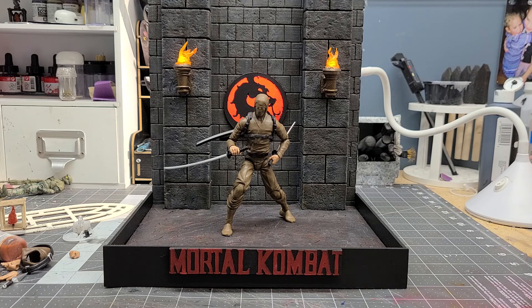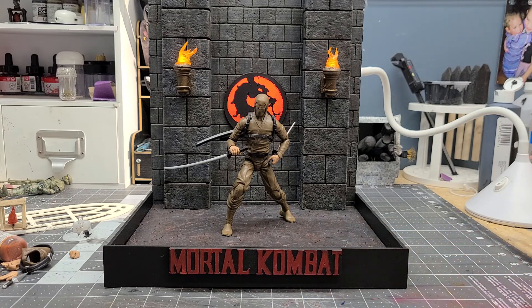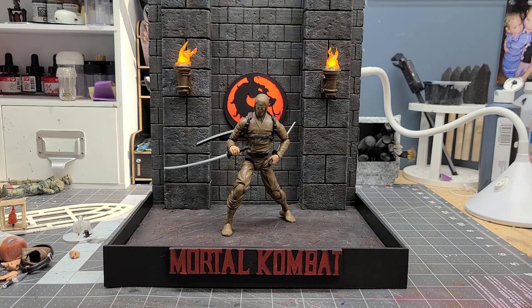I wanted to create a cleaner, more professional kind of look to this particular piece. I wanted to add a little bit of signage and encase everything in a black border, and that's what I went ahead and did using some Sintra board. This was printed out on my Cricut machine, and the same thing with the dragon emblem — that was printed out using the Cricut as well.